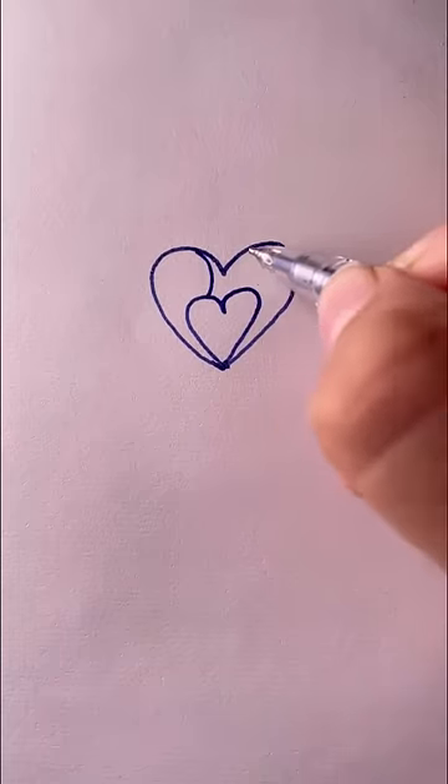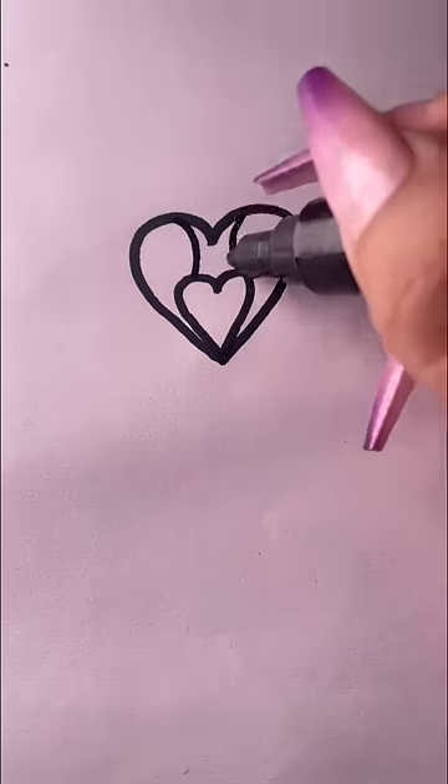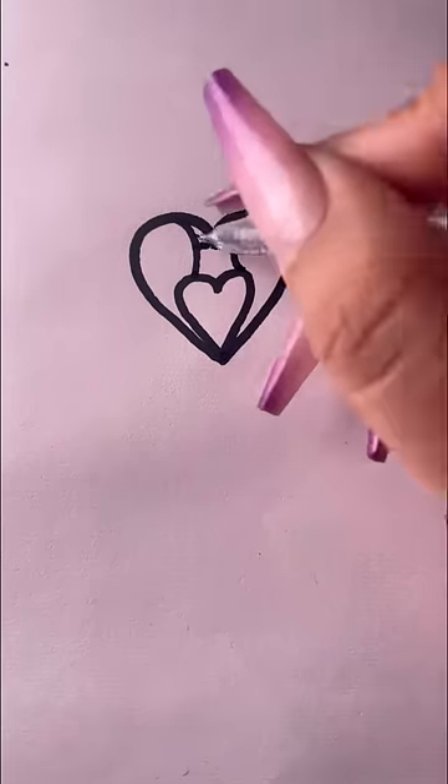Write a one, then draw two arcs and add your mouth. Write a one, draw two arcs, and draw your mouth.